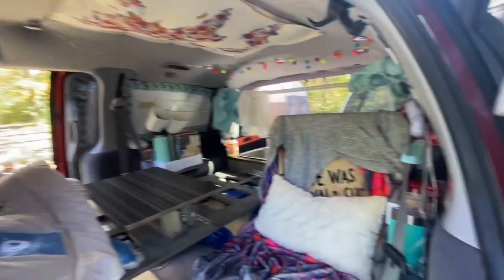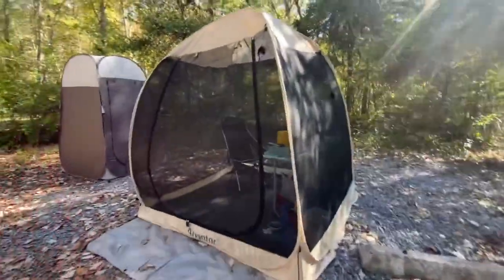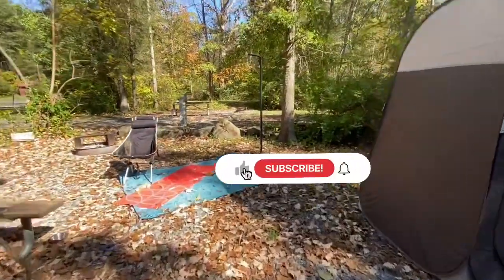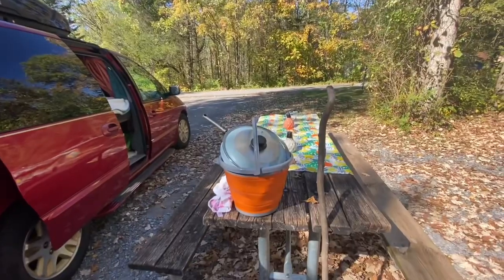So you can use it for whatever you want. But yeah, that's my day mode setup, guys, when I'm camping. This is day two of my fall minivan camping trip, and I just wanted you guys to see my day mode setup. Have a blessed day and I'll talk to you soon.